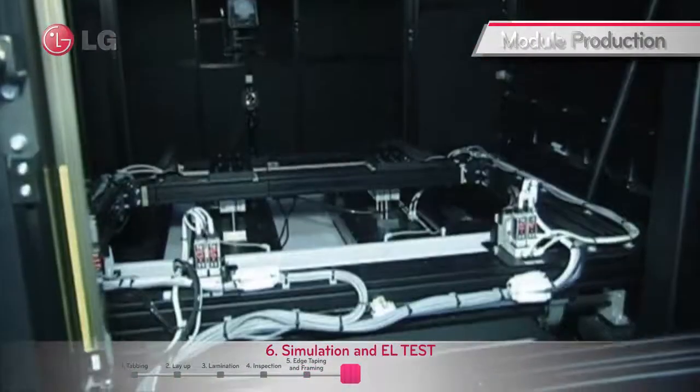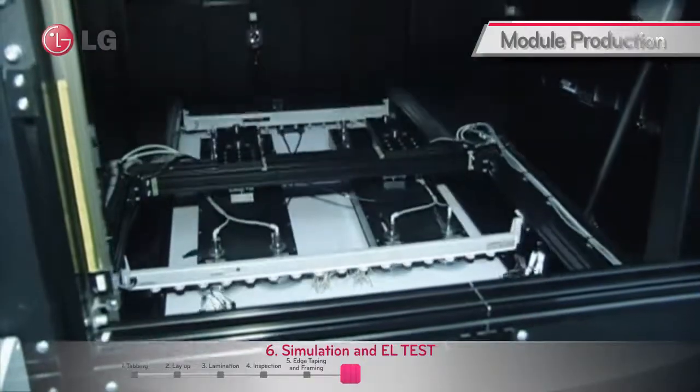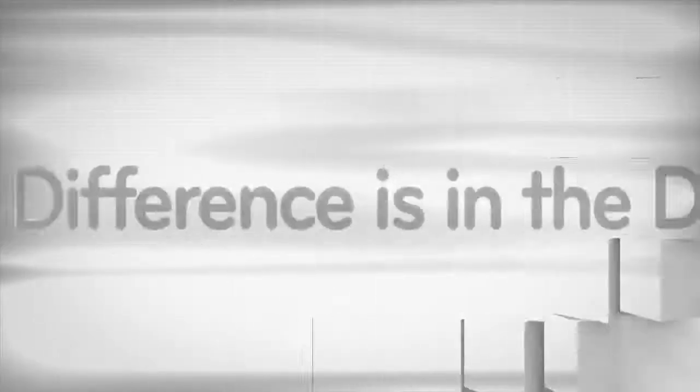The power output of the completed module is measured under artificial sunlight in the simulator, in which the electroluminescent system also checks for micro-cracks.